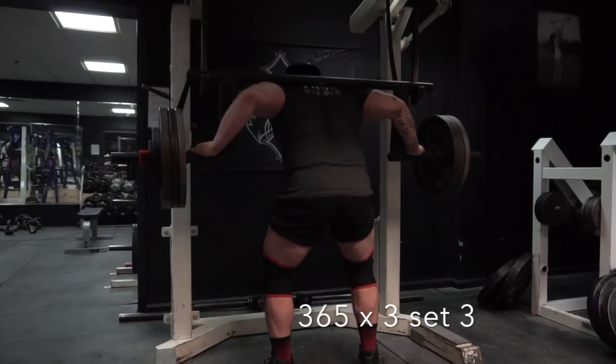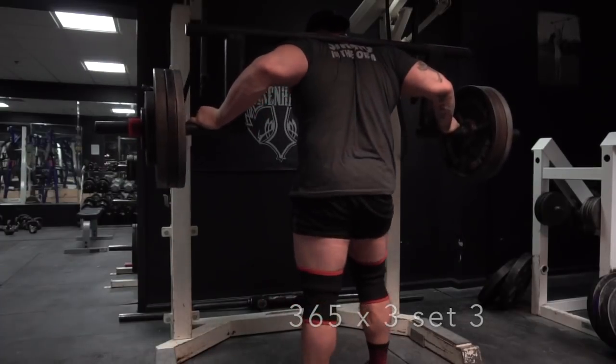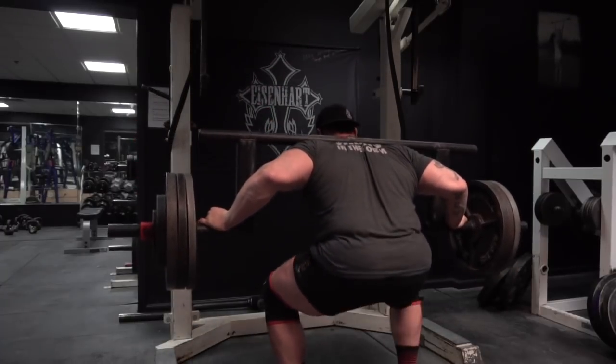It looks like we're on set three here — last set, every 60 seconds, just like I said. He has me doing three sets of three with 365.